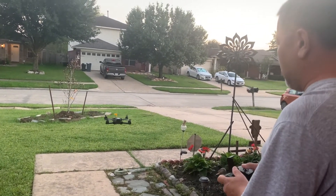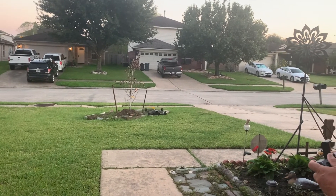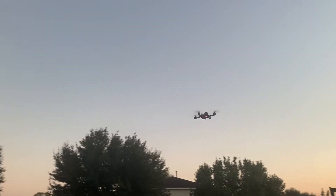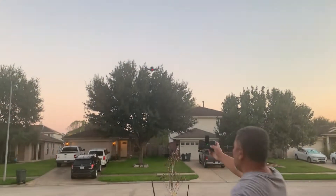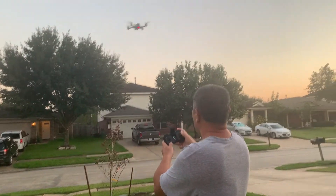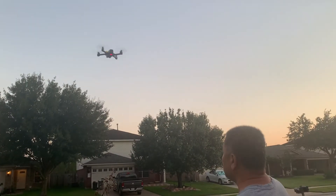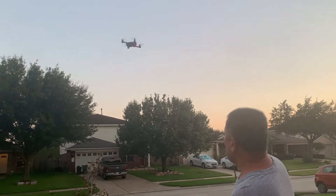We're just gonna go about six feet away from me, then pull up a little bit — maybe 12 feet. See how steady this one is. It's very responsive. This video is only about three minutes. It's spinning — doing a rotation.